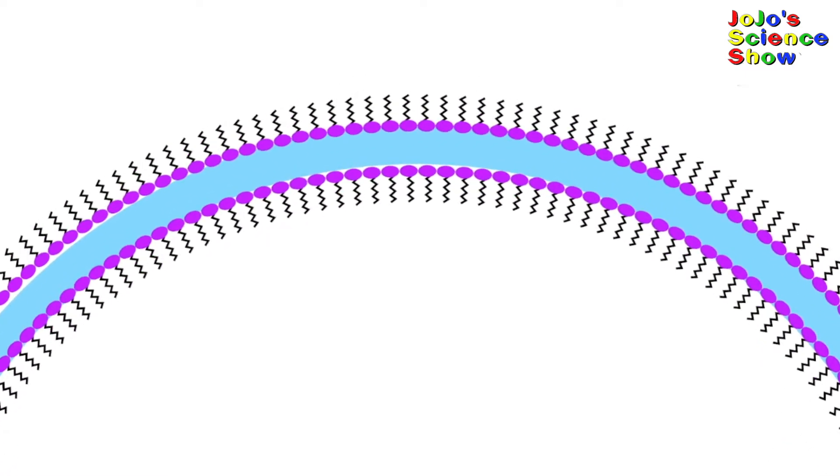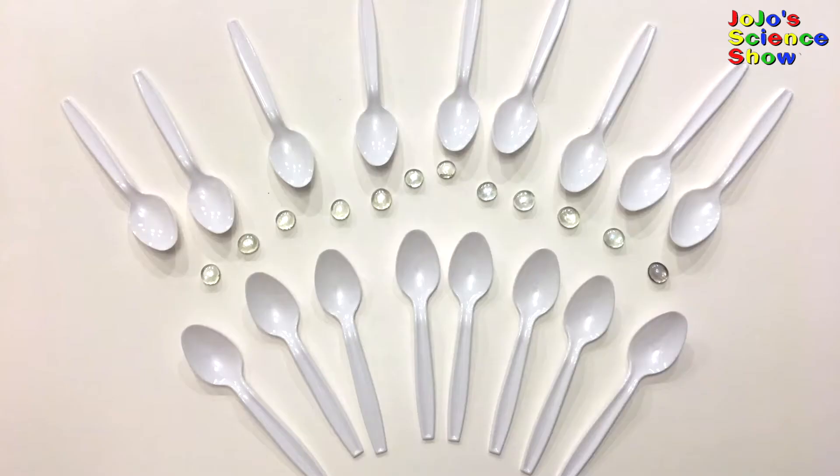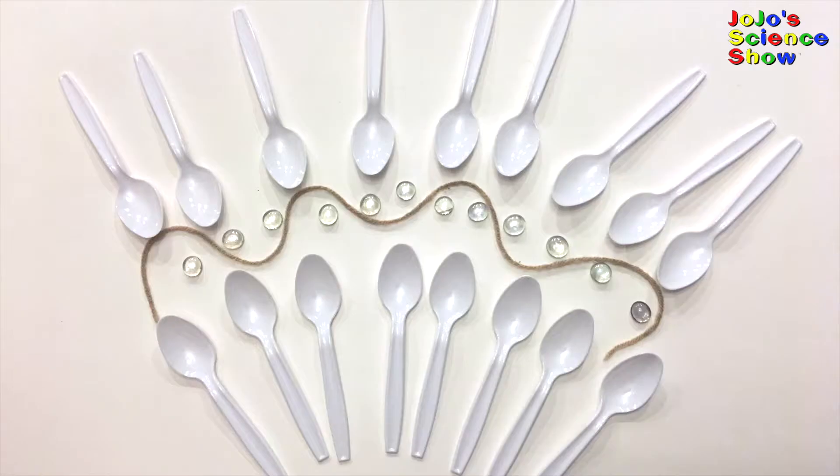The head of the soap molecules likes the water while the tail doesn't — that's why it sticks out. Let's pretend these spoons are the soap molecules and these river rocks are the water molecules. When we add the big bubble mix, it adds long chains of sugar to the bubble film. Pretend the string is the long chains of sugar from the big bubble mix. This prevents the water from evaporating, and that way it allows us to make bigger bubbles to trap my sister in.